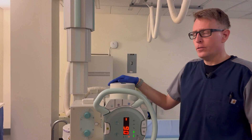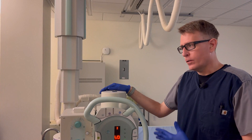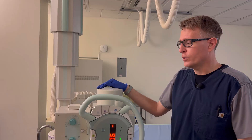The next thing we're going to do is a sinus series, four views. All of them can be done at a 72-inch SID. Some sites are going to say you have to do them at 40, but there's no reason that you could not use 72 for all four exposures.